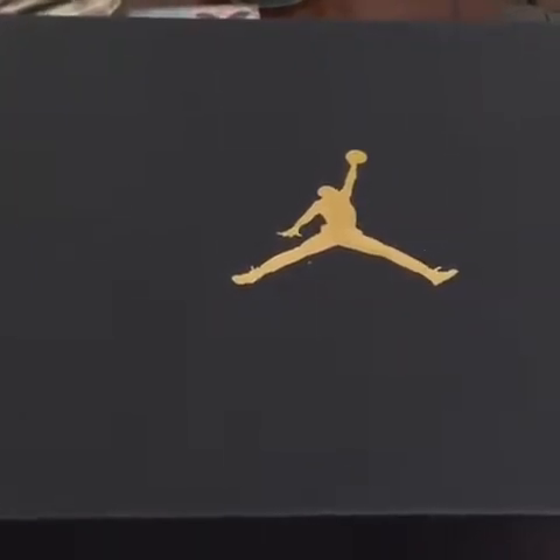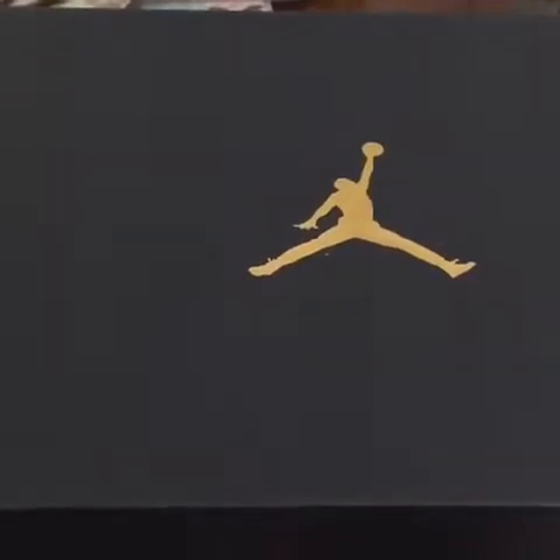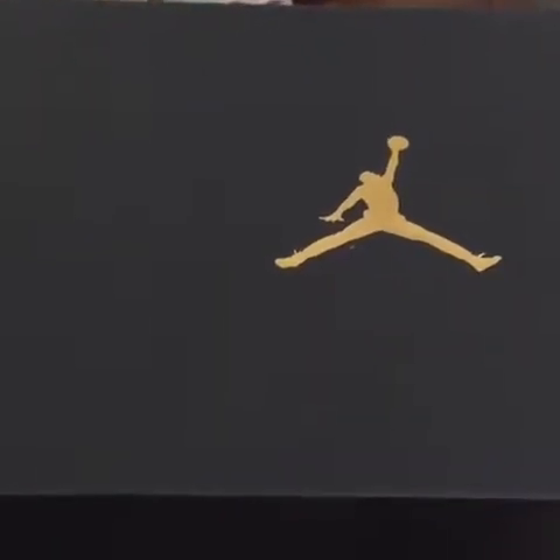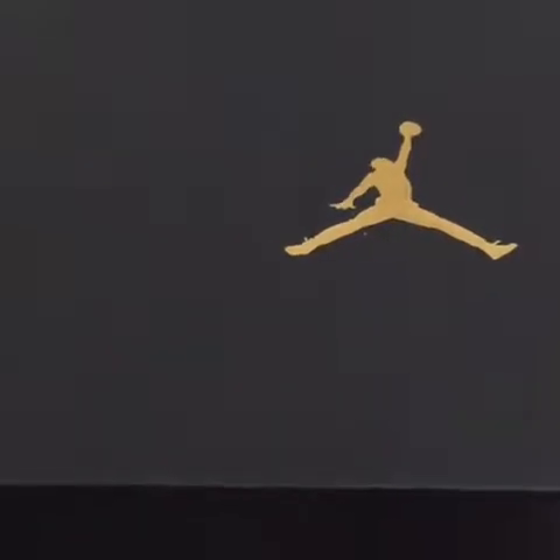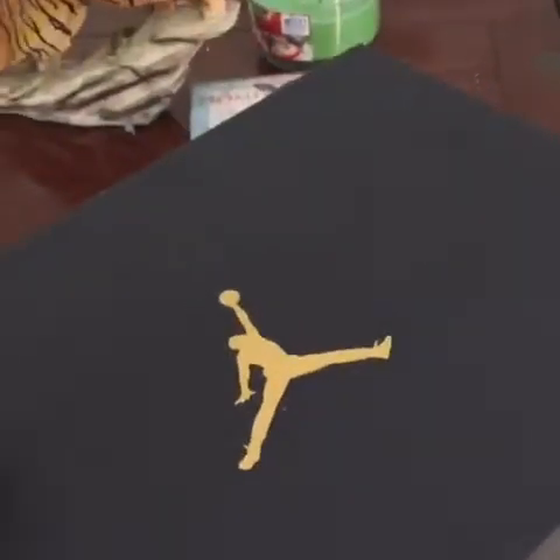I wear the high tops, I wear the low tops — high tops is my main thing, I love them joints. But mids I definitely will rock sometimes, depending on what I got on. Let's check out what we got.